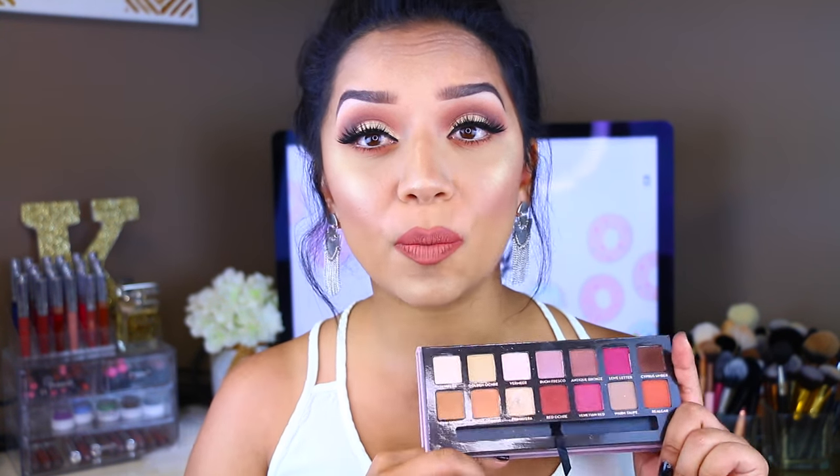Hey guys, so today's video is going to be on this look that I'm wearing right now. I asked you guys a few weeks ago on Instagram what types of looks you guys wanted to see, and this was second votes aside from my reverse smoky eye that I did last week. I will have that video if you guys haven't seen it. But today I wanted to recreate the look that I was wearing that you guys voted for using the Anastasia Modern Renaissance palette.